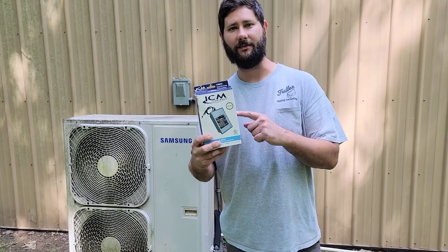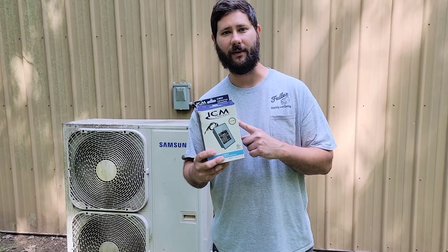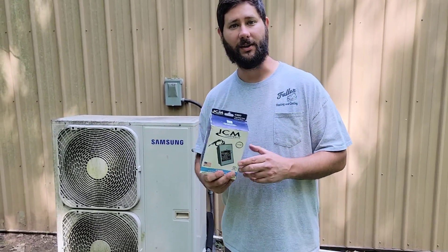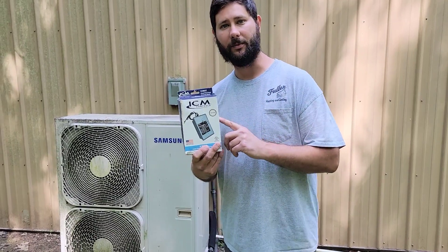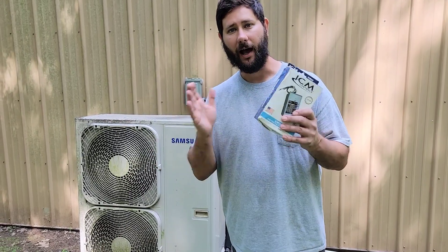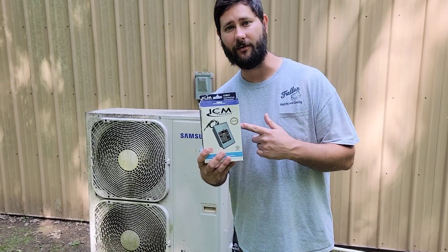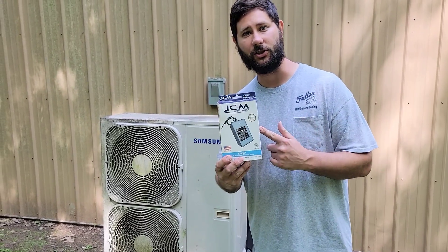The ICM-517 is a surge protection device. I'm going to install this for my mini-split so that I don't have to replace my inverter board because of a power surge or a lightning strike. This will protect my mini-split, and I'll just have to replace this device instead of the inverter board. This device is around $50 — less than $100; I've seen them anywhere from $50 to $75 online. I'll post a link in the description.